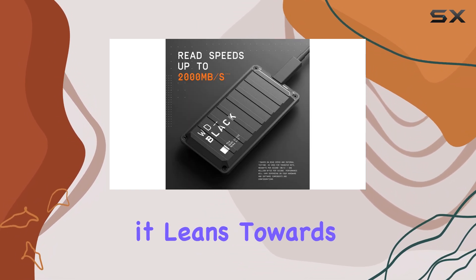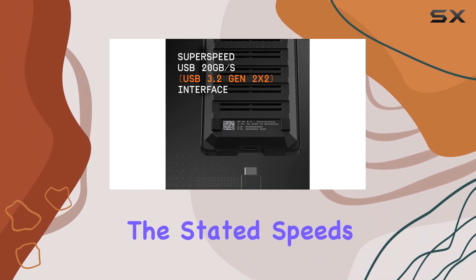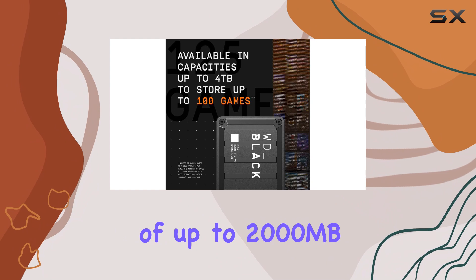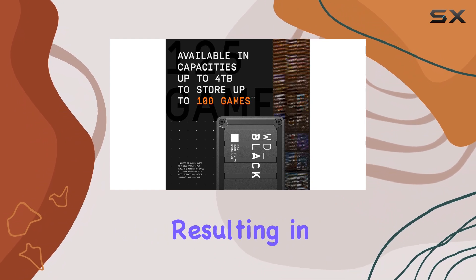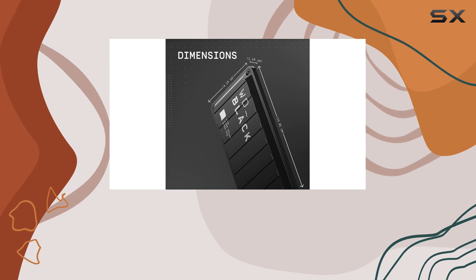While it leans towards being a gaming drive, its performance is undeniable. The stated speeds of up to 2,000 MB/s were accurate in our testing, resulting in lightning-fast game loading times and instant file retrieval and storage.